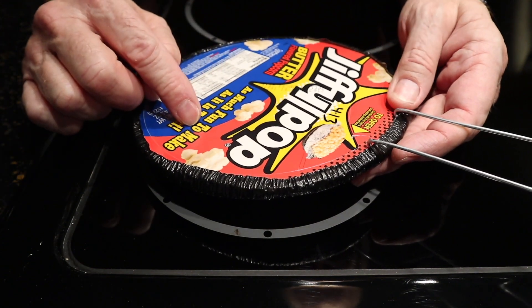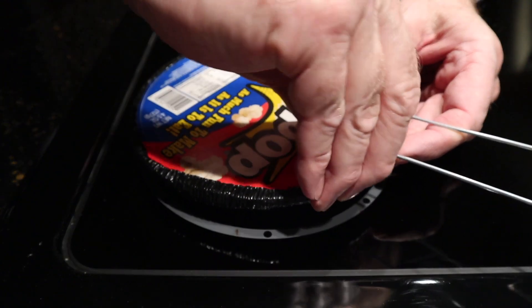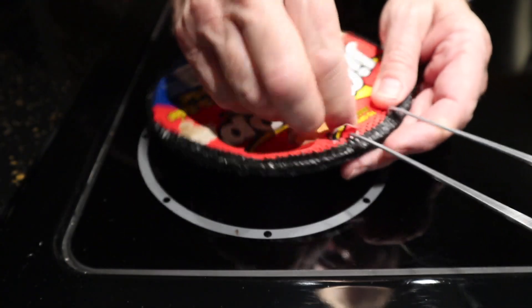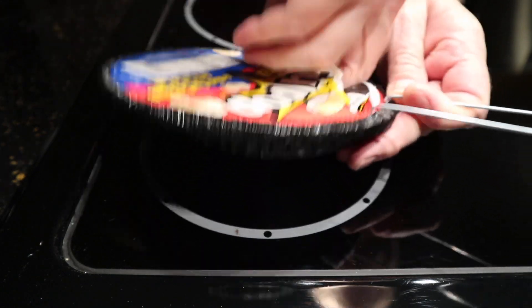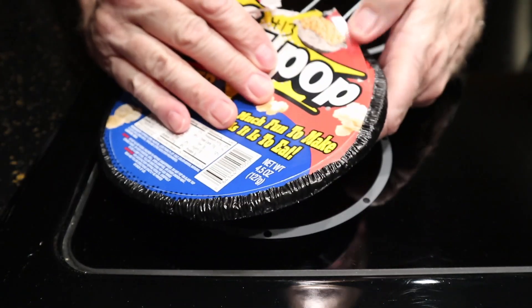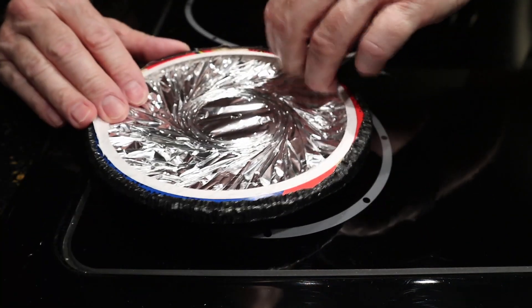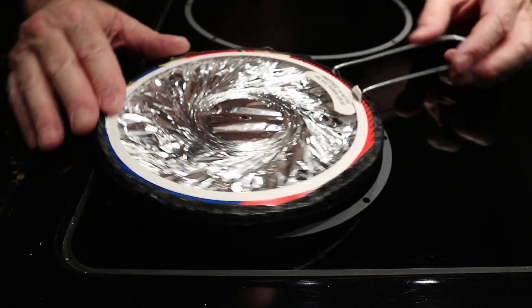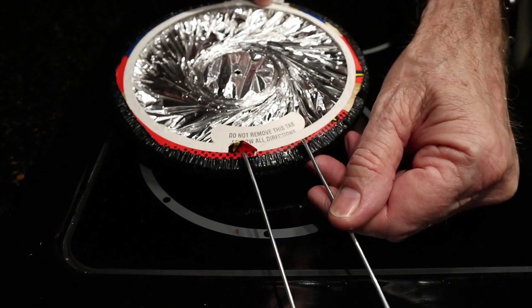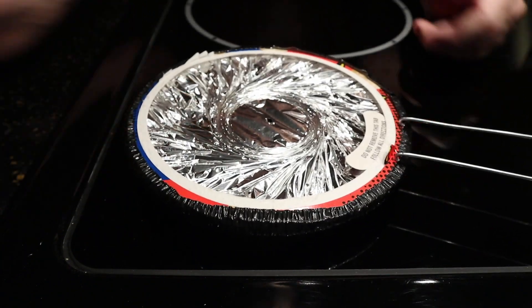First of all you have to follow the instructions. On the top of the box it says to remove the cardboard around the perforation — like so. Just follow the instructions. It says do not remove this tab. Leave it intact like that.